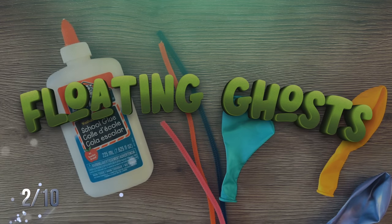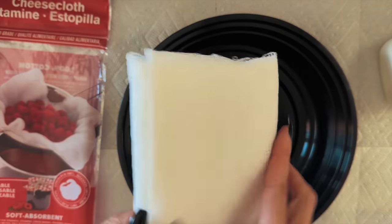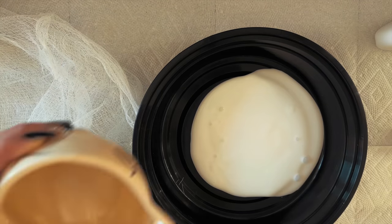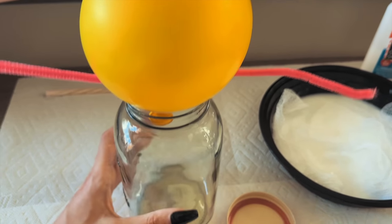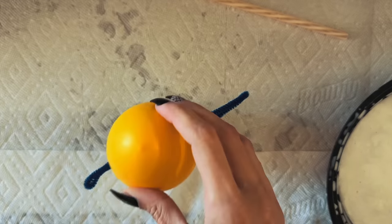Next up we're going to make floating ghosts — these are so magical and easy to do. All you need is some cheesecloth and school glue. Cut the cheesecloth to the right size, mix equal parts school glue with water, soak the cheesecloth in that mixture. Then you need a mold — you can use a water bottle or a cup with a balloon as the head of the ghost, and pipe cleaners as the arms.